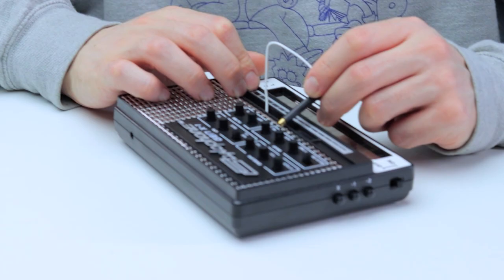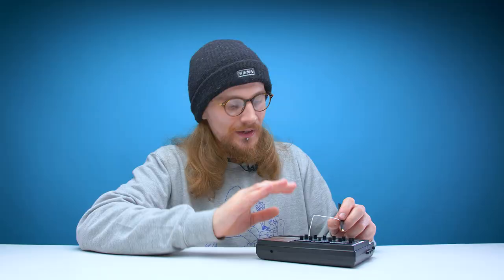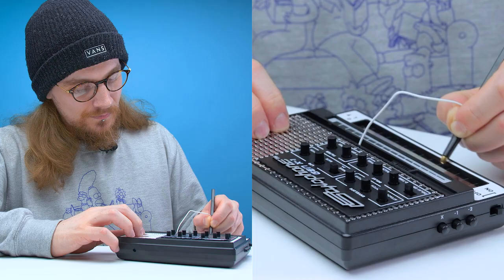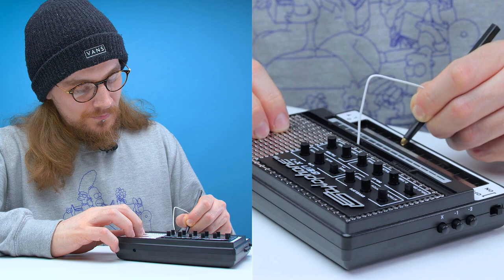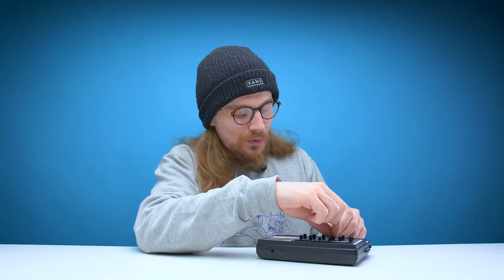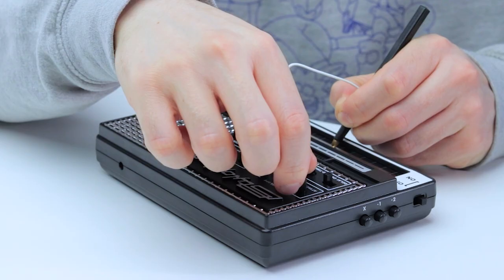The last section to try out is delay. In this section you've got level, feedback, and delay time. Delay time adjusts the time between each echo. You can use feedback to increase or decrease the amount of echoes, and level to adjust how many echoes you actually hear. Kind of gives it a dreamy sound, doesn't it? What if we max out feedback? Let's turn that down.